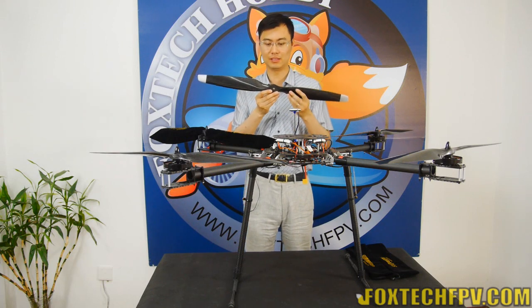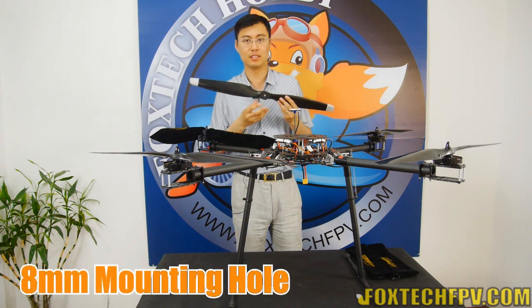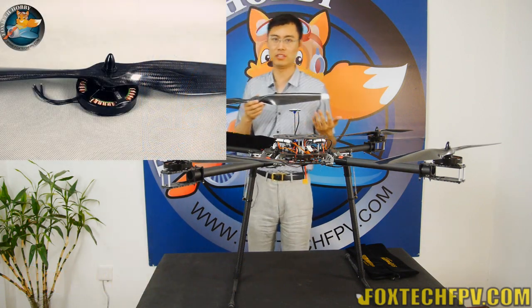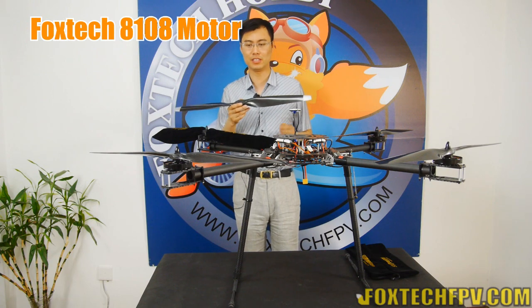The mounting hole of this propeller is 8 millimeters, so it is directly compatible, as you can see, with the T-Motor U8, and also compatible with the Foxtech 81010 motor.